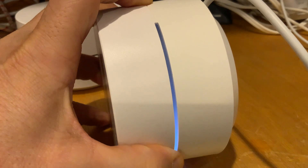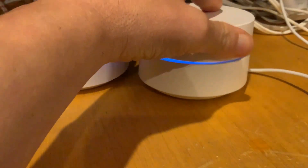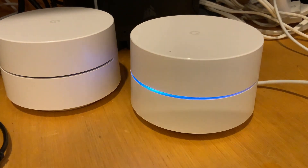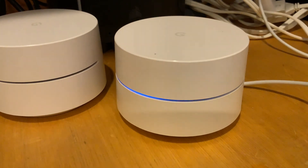It should start flashing blue with the button still being held. You let go now and it should turn to a flashing amber — actually it should stay solid blue. Then it'll turn into a solid blue and then it will start resetting — okay, there it goes, it's resetting.